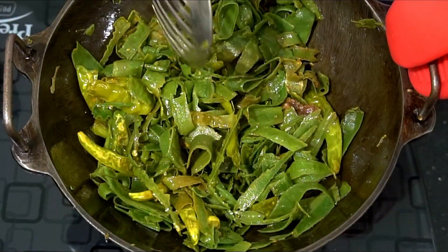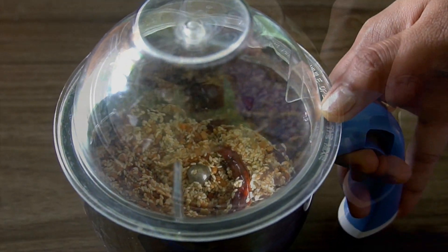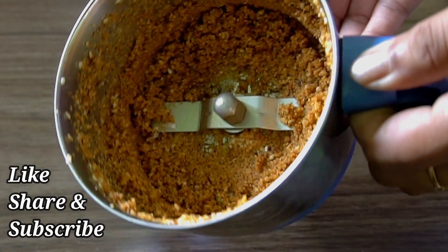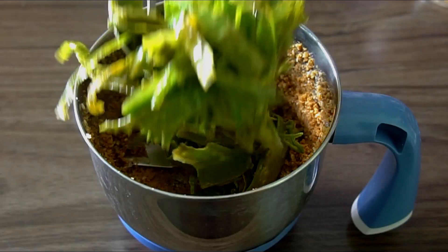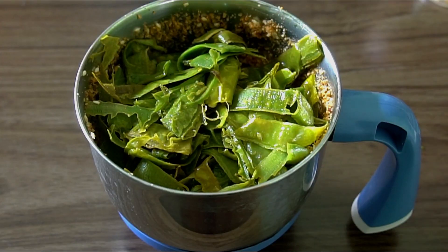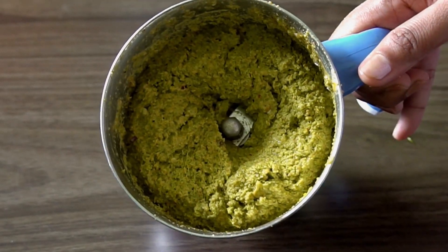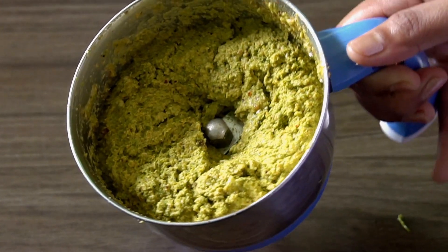Let's grind it in the transfer. Try it in here and grind it. Once you grind it, make the ingredients in the large bowl and grind it. Grind it with water, turn the lid over, and grind it in the bowl.